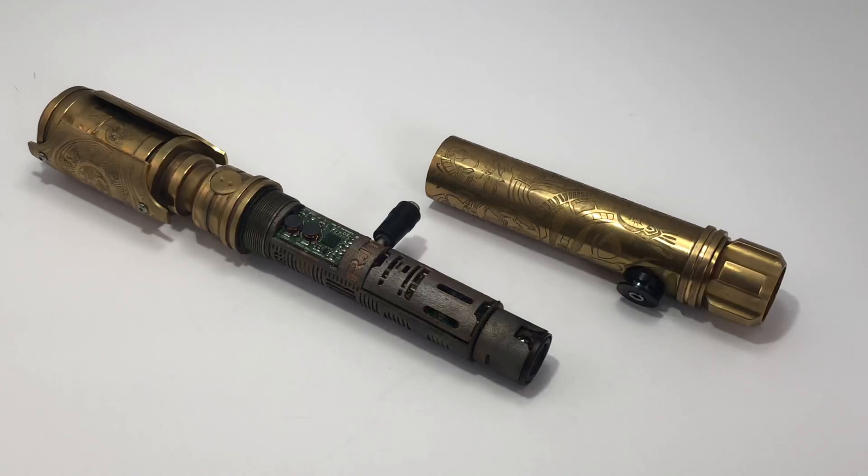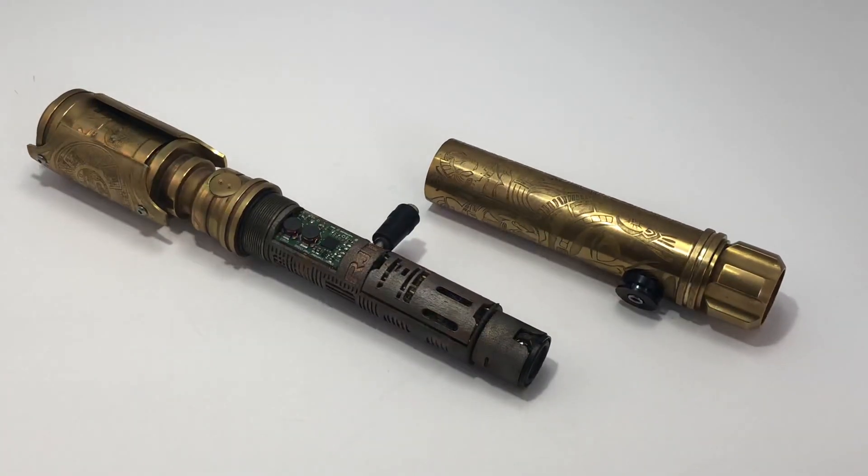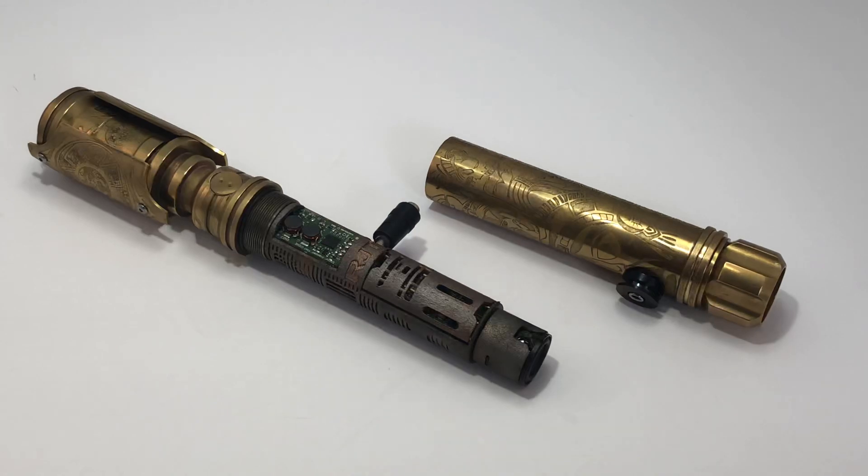I ordered all these parts a long time ago and I finally got everything in and was able to whip it up. I'm going to show it off right now. This is also a kind of how-to video for the new owner, so pardon all the exposition.